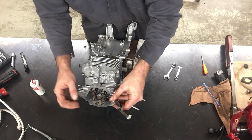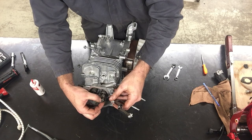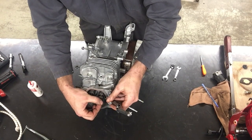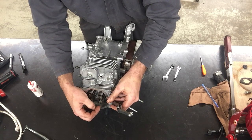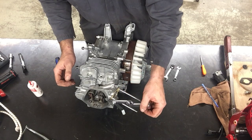I'm going to put the feeler gauge in place and adjust the adjustment nut until it starts dragging on the feeler gauge — until it's kind of hard to turn. That feels pretty good.